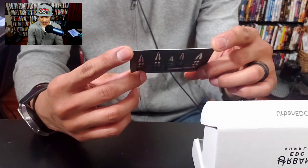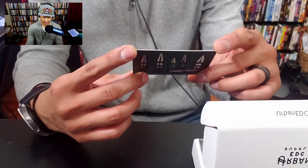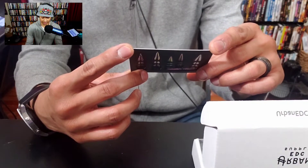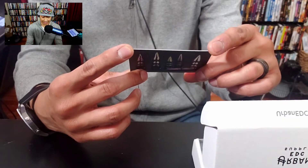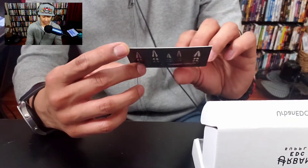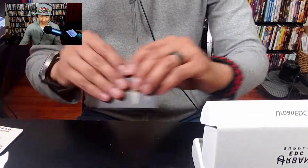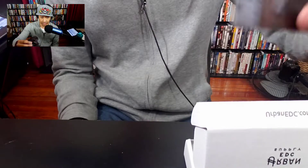It says: 'Exemplifying our mission of showcasing thoughtful, original creations within the EDC community, each release is a collaboration between us and a talented designer to bring new functional EDC gear to life. Your support means everything to us, thank you.' I don't know what this is, but I'll keep the paperwork. You know what we do with this packaging though — it's gone.